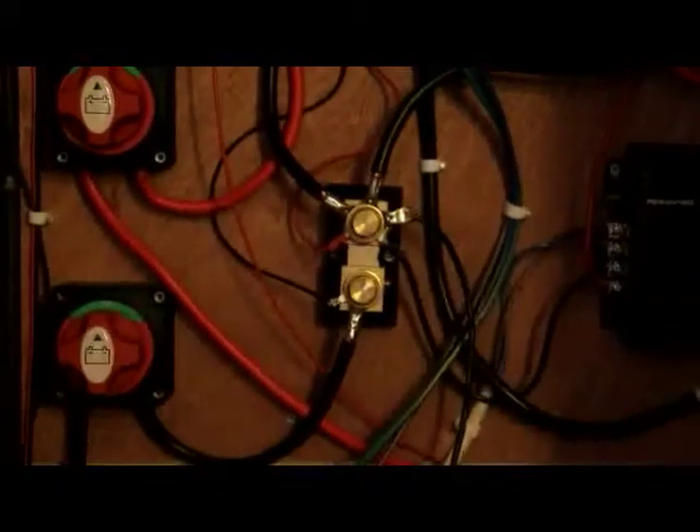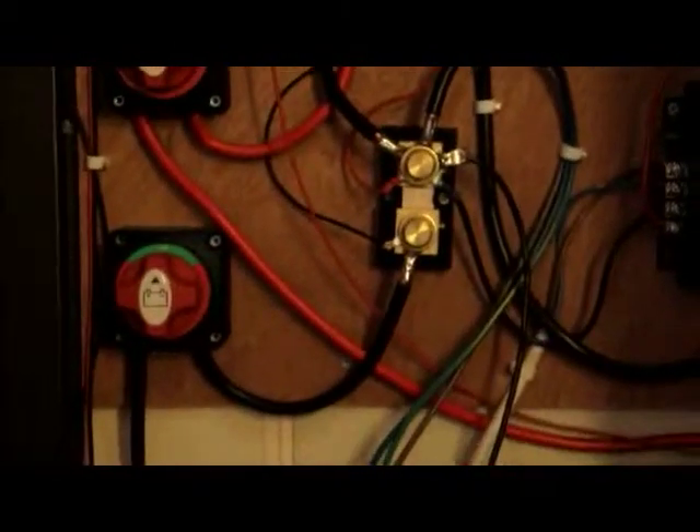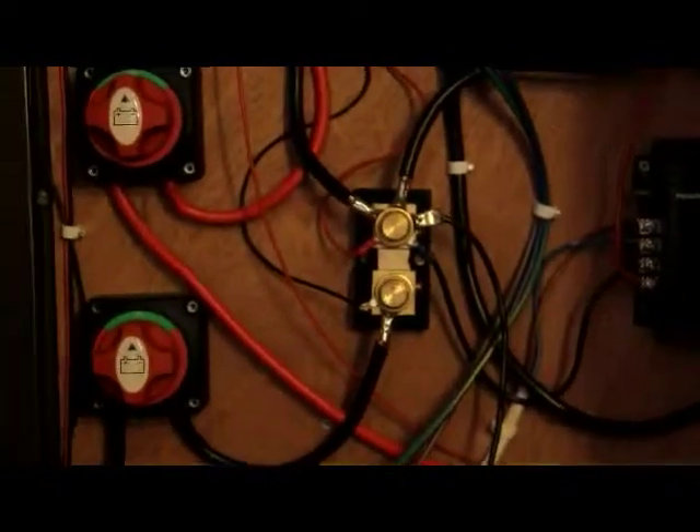Going down below the inverter and charger, in the centre of the screen you can see a shunt. Basically all the drain comes from the top of the shunt, and you've got various sensors attached to the shunt to check for the voltage going in and the voltage coming out.